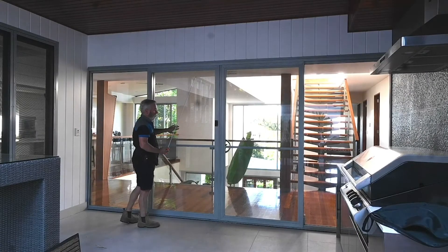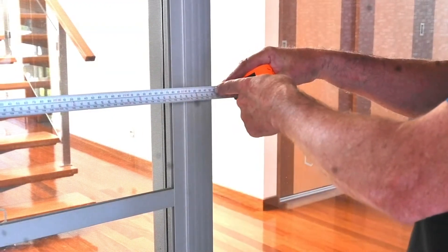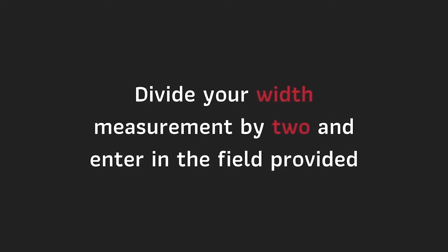To measure the width, shut the doors properly and measure from the edge of the left door to the edge of the right door and record the precise measurement. Divide your width measurement by two and enter in the field provided.